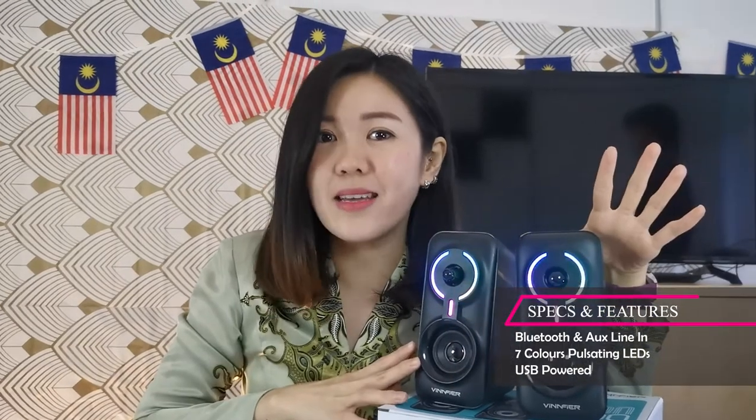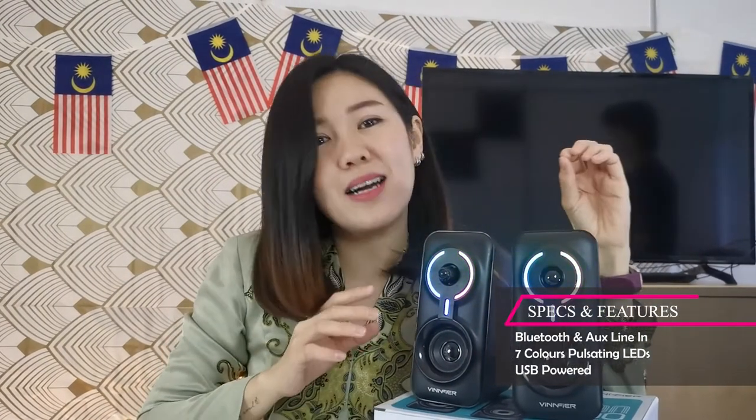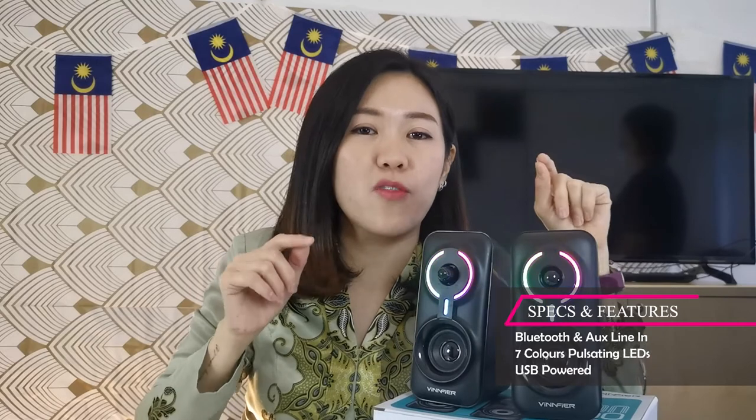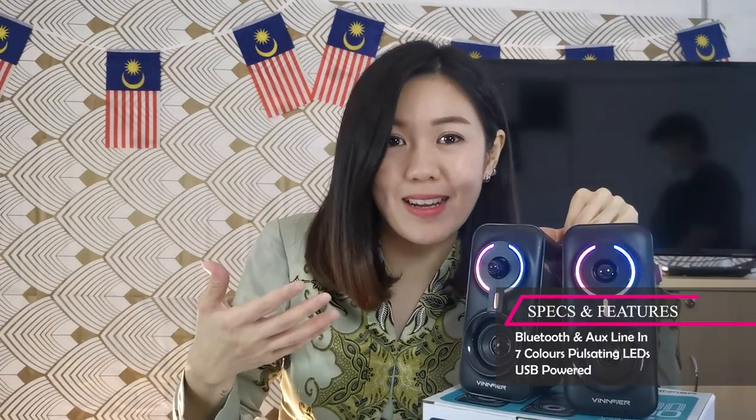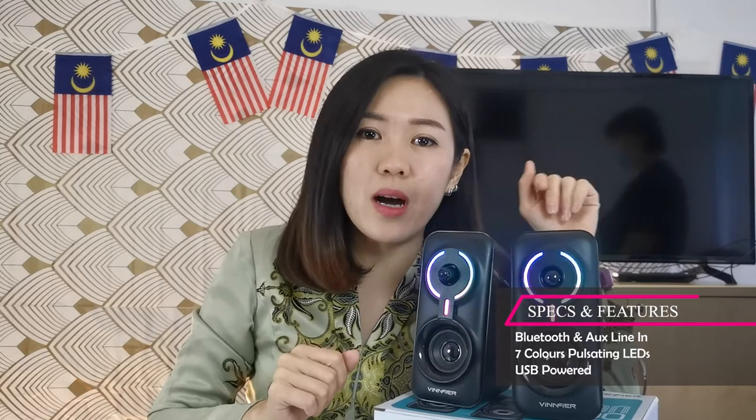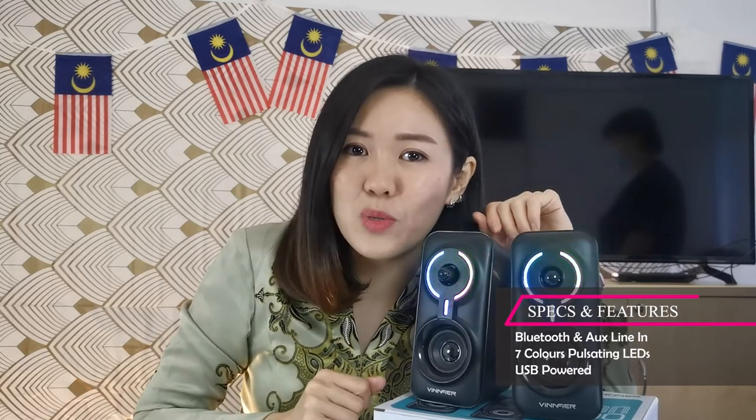It is a very easy and simple device but it is powerful as well. It comes with 24 watts of maximum output power. It is a Bluetooth speaker, and not only that, we offer aux line in as well.